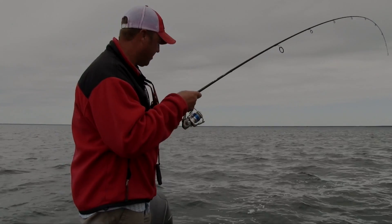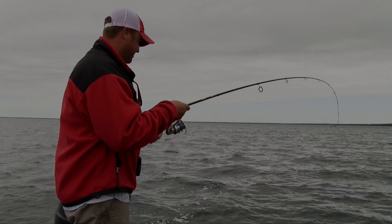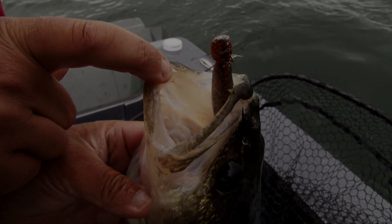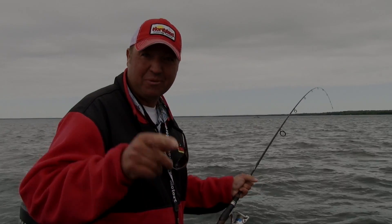If you want to have a lot of fun pitching jigs, pitching plastics, and seeing walleye turn really aggressive, tie on the Northland impulse plastics and you'll start putting more fish in the boat. Until next week, I'm Tony Roach and we'll see you on the water.